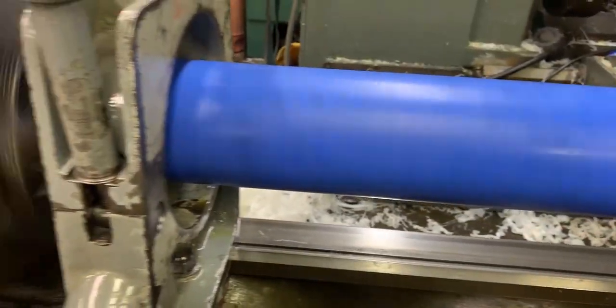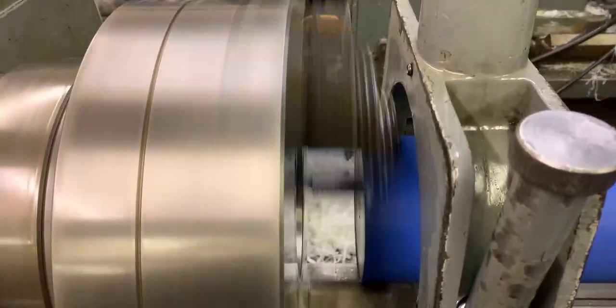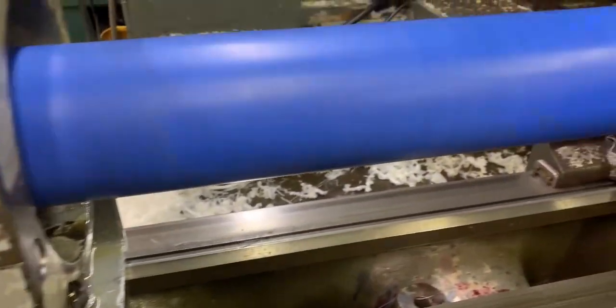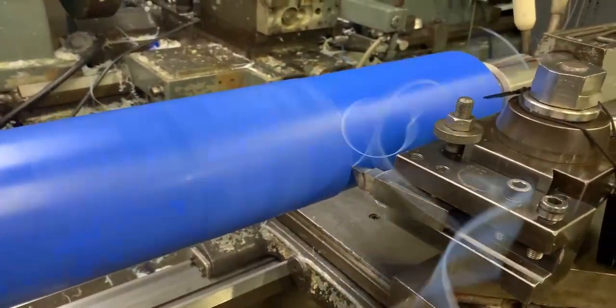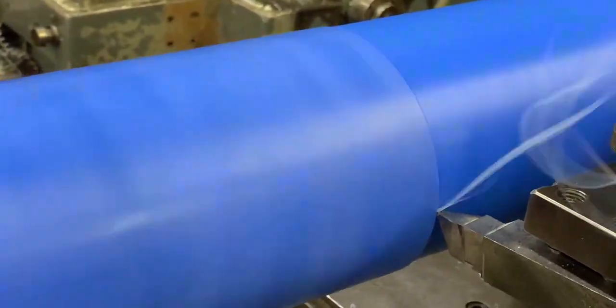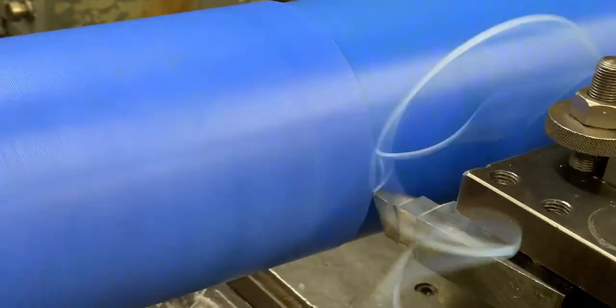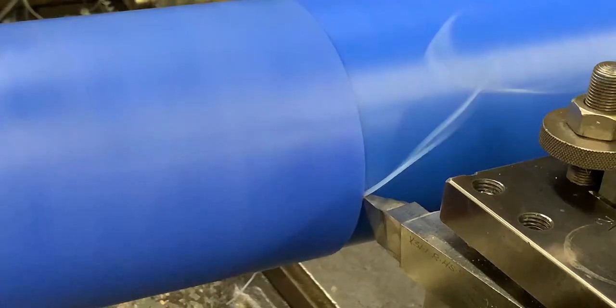So this one you need to have your tool sharp. The best way to use it is with a high speed steel hand ground with a 30,000 tip radius on it. This will leave you a very good finish. Thank you for watching.